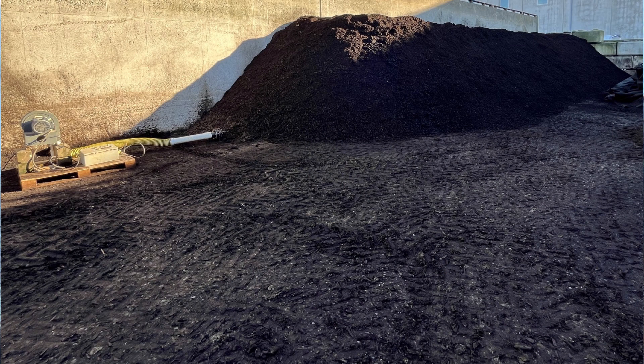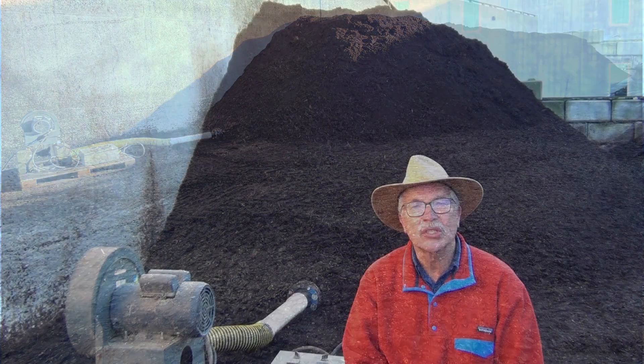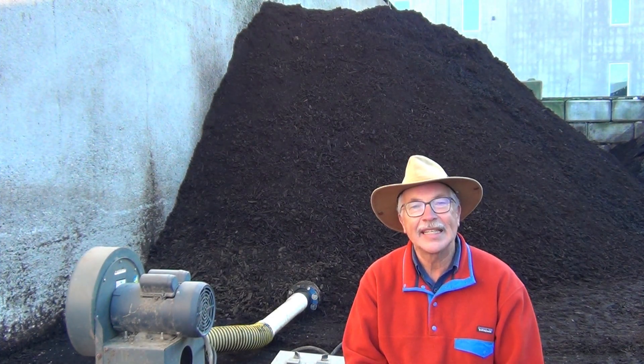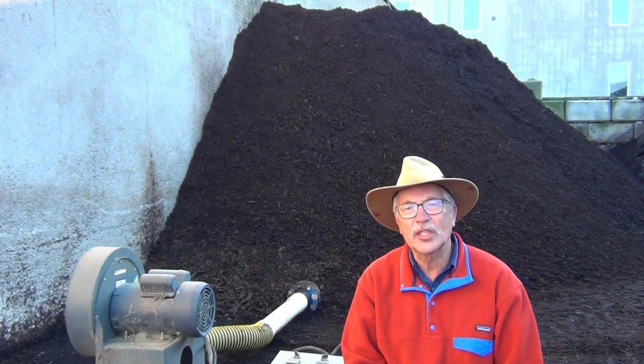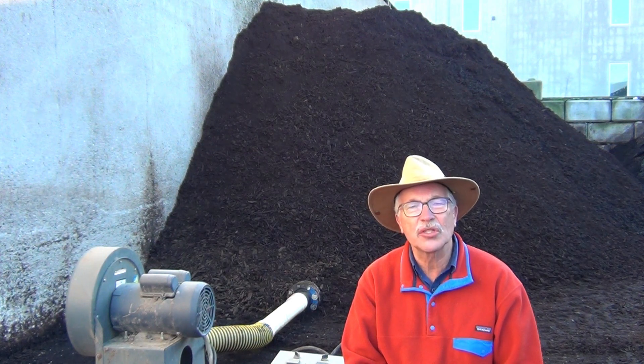My compost pile overheated only because my aeration blower was too small for this pile — I was using what I had available. Higher energy materials such as food waste or poultry litter need a lot of air. In the next video we will address the comment I've heard a few times: when you provide so much air, you're not composting, you're just drying out the pile. My name is John Paul, I'm a soil scientist and waste management specialist. Thank you.